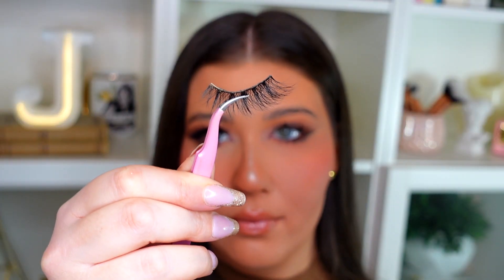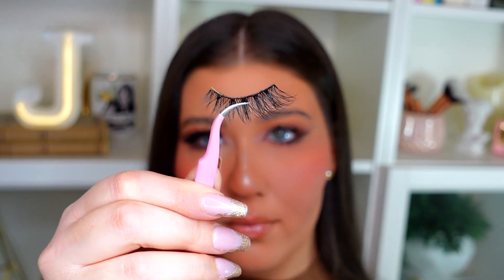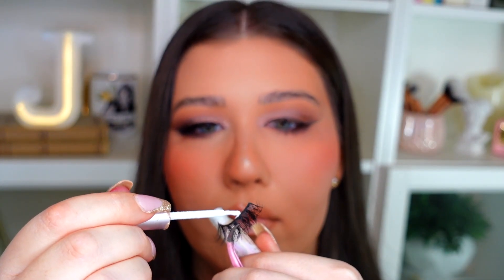I'm popping on a pair of wispy lashes that go a little bit longer toward the outer corner, which will really help make the eyes look even more foxy. I'm using the House of Lashes transparent lash glue to apply them right on top of my lashes.